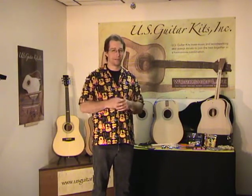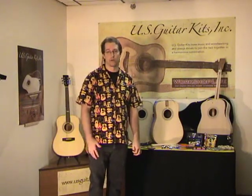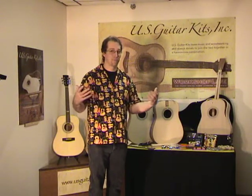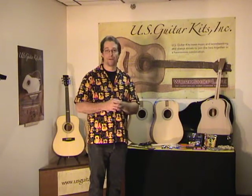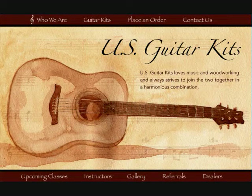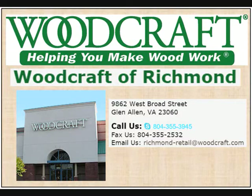I certainly hope you'll take a close look at this as your next project. If you need more details on the kit, you can go to usguitarkits.com to see the details, ask any questions, and I'll respond to you through that site. I look forward to you being one of my next students, and I can assure you you'll have a great time. Be safe in all your woodworking, have fun playing, keep playing, and rock on. Thanks for taking a few minutes to check out this video. If you've been thinking about building that first guitar, this is a great place to start. Check your schedule for the weekend of March 9 through 11, give the store a call, and I hope to see you at my next upcoming class.